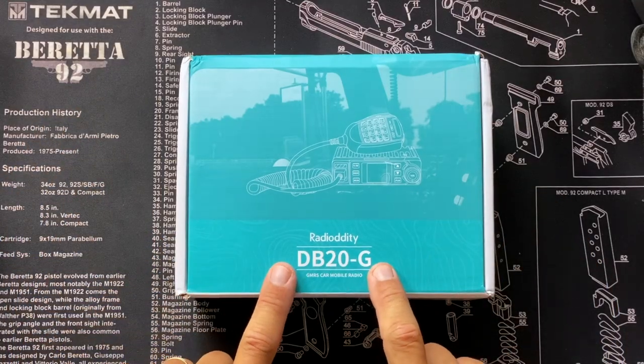Today on this very special episode, I'm going to be reviewing the Radiodity DB20G GMRS mobile radio. This is an FCC Part 95E approved radio that costs $129, with affiliate links below, and it is shipping now. I'm going to go over what's in the box when you buy it.